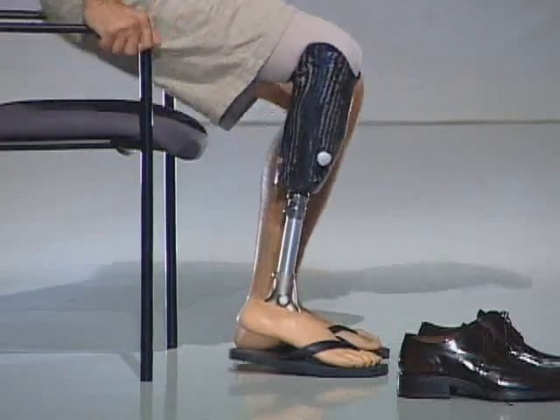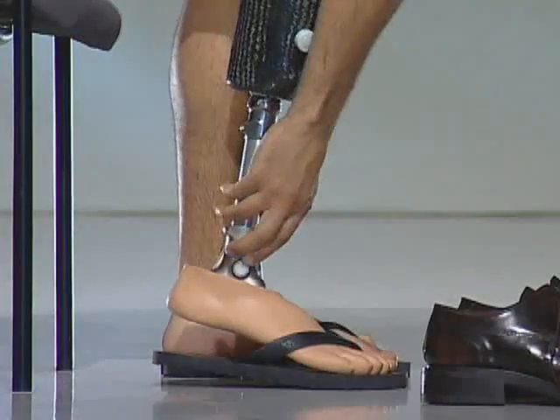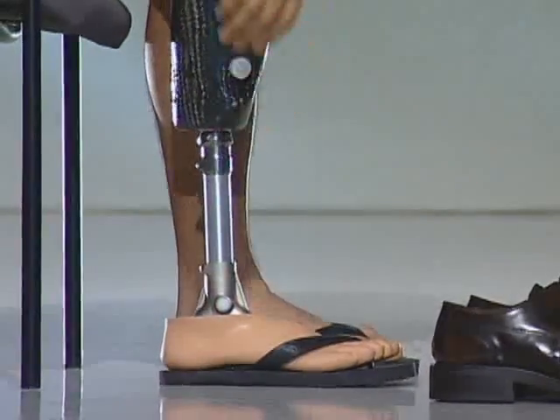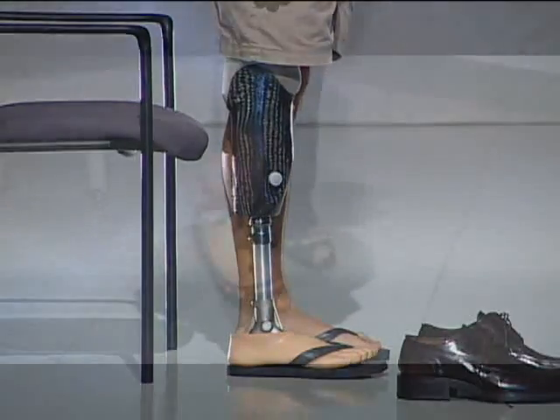Press the release button on the ankle mechanism and put pressure onto the ankle to re-establish a vertical pin.